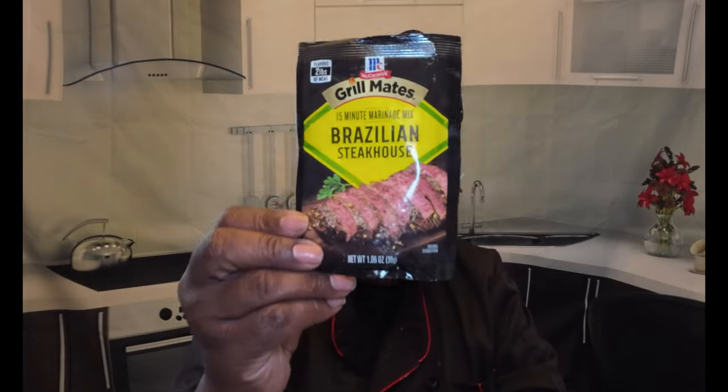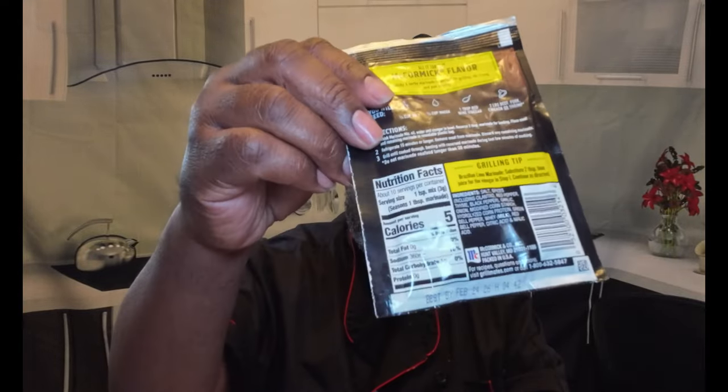We're going to marinate it and we're going to use McCormick's Grillmates Brazilian Steakhouse — but we're going to use that on some pork. See that. And the calories, well, it's a lot of sodium, but the calories are doable.